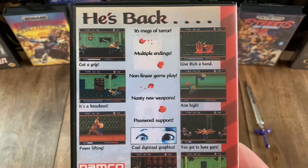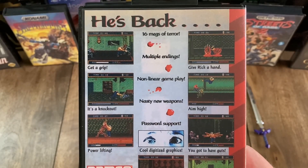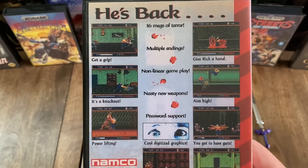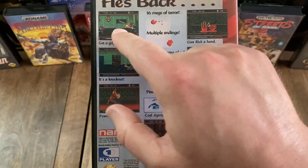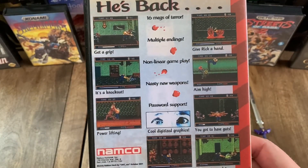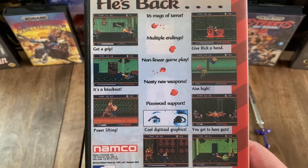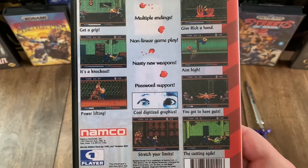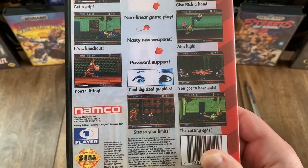And then I'll flip it to the back. It says: 'He's back. 16 Megs of Terror, multiple endings, non-linear gameplay, nasty new weapons, password support, and cool digitized graphics.' Now you've got some pretty awesome-looking screenshots there, each with its own caption, and those read: Get a Grip, Give Rick a Hand, It's a Knockout, Aim High, Powerlifting, You've Got to Have Guts, Stretch Your Limits, and The Cutting Edge.